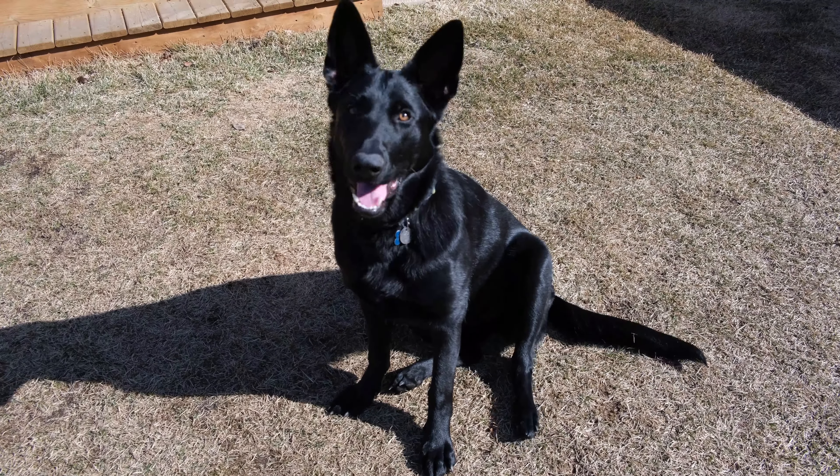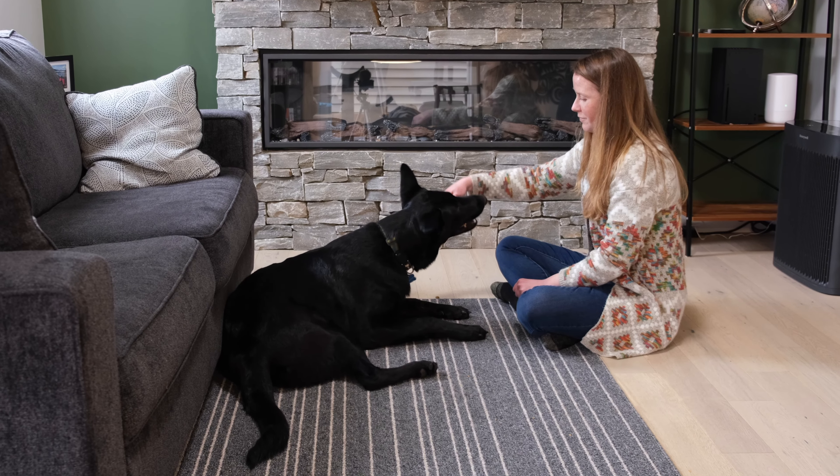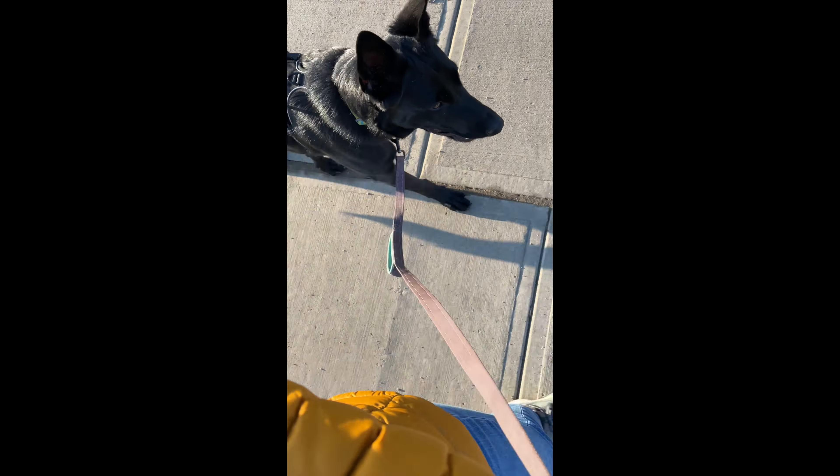First, let me introduce the dogs. Brooks is a nine-month-old shepherd who's really playful, fun, and smart. However, she wasn't the best at letting go of items that she wants to keep, such as chewies at home or items she found on walks, such as plastic bottles. I'm going to show you the three sessions I had teaching Brooks to drop it.